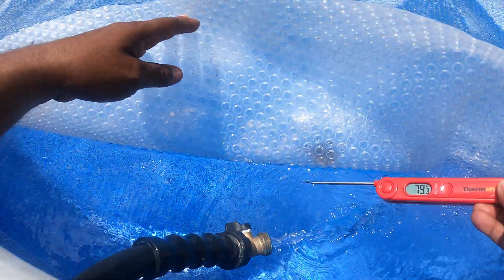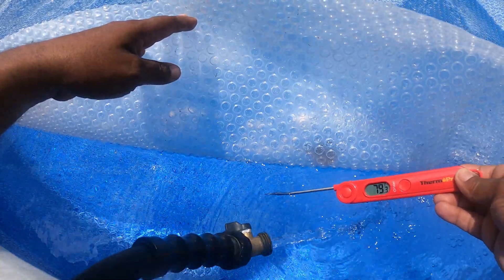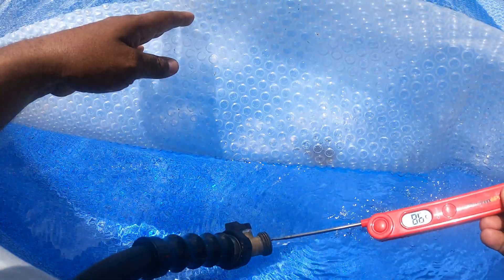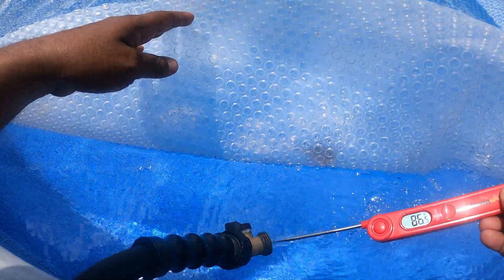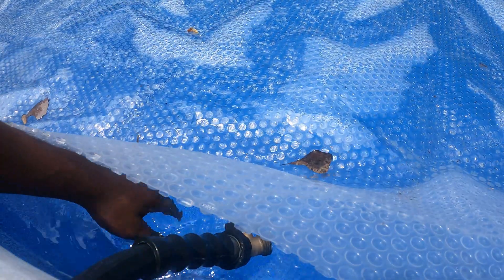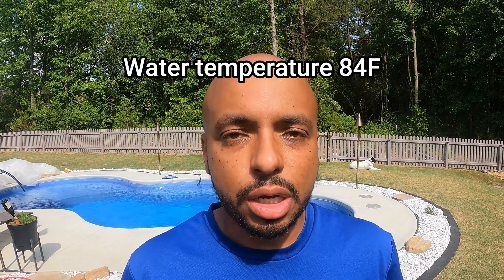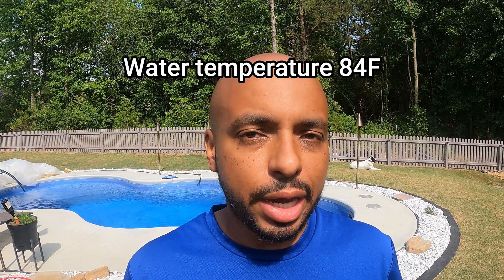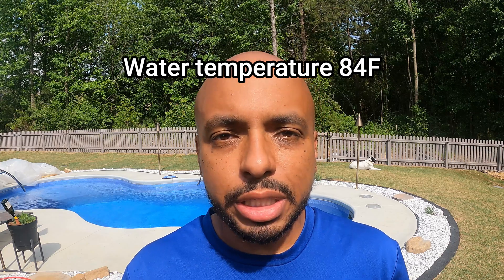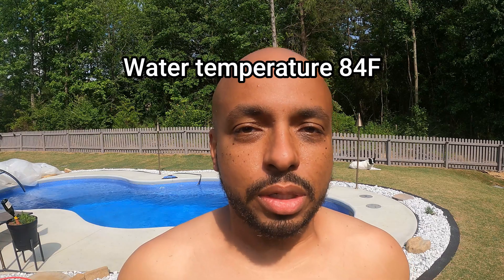The next day I came out again and measured the water temperature — it was about 79 degrees, a two-degree gain from the previous day. The water temperature coming out of the solar pool heater was about 86 degrees, so again a five-to-six-degree difference. Creating a system like this is very easy — you just need a couple of hours minus the time for the paint to dry. Once it's up and running, let it run for a couple of days and then you can enjoy your pool.